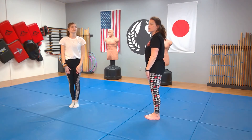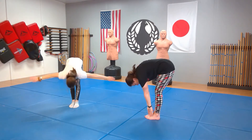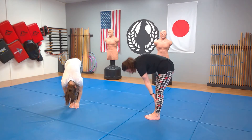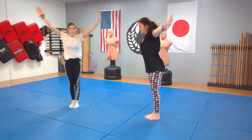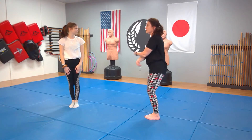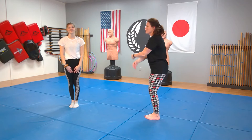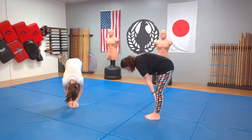Go forward. Three — inhale, exhale. Four — inhale, exhale. Five — inhale, exhale. Six — inhale. Seven — exhale. One more, come on up. And seven — exhale. Good.